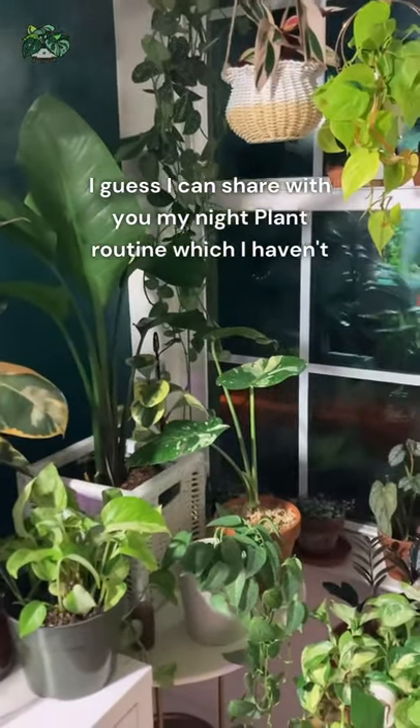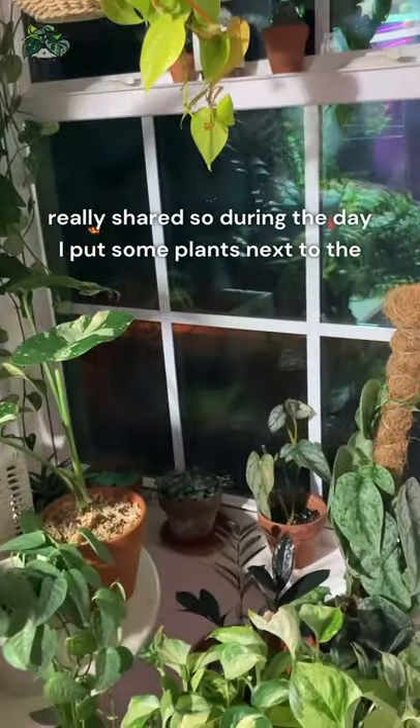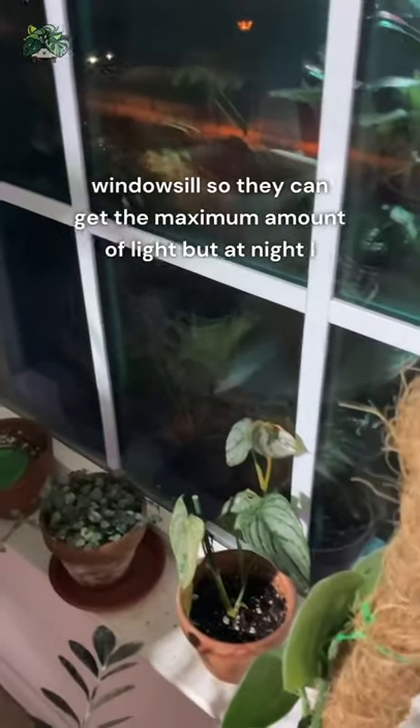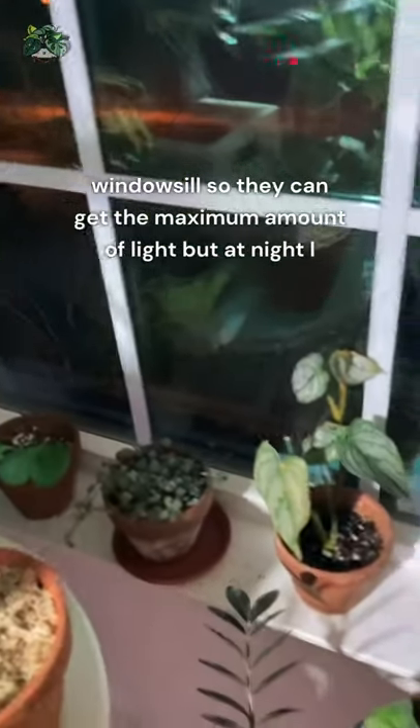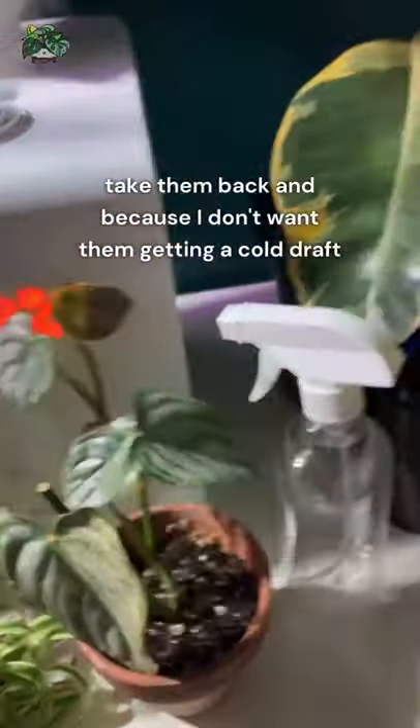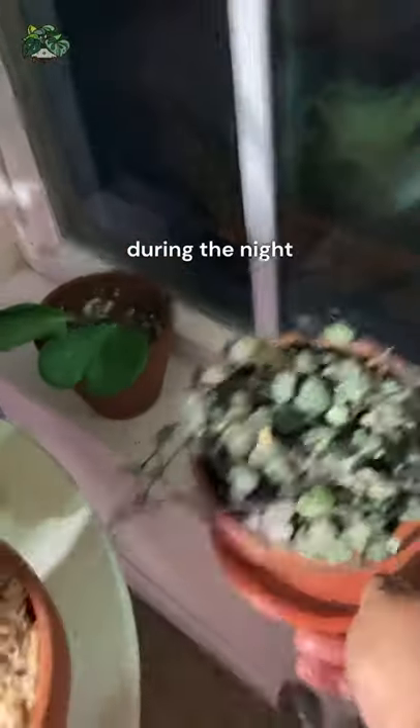I can share my night plant routine, which I haven't really shared. During the day I put some plants next to the windowsill so they can get the maximum amount of light, but at night I take them back because I don't want them getting the cold draft during the night.